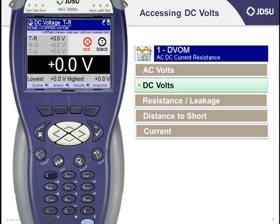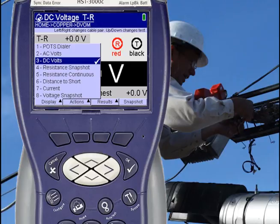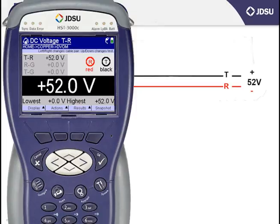You can also move through any of the tests in the digital volt ohm meter, including DC voltage, by pressing the F1 soft key located right under the word Display at the bottom left-hand side of the screen. Then either scroll to the test with the arrow key and press OK, or just press the number on the left-hand side associated with the test — in this case, number 3 for DC volts.